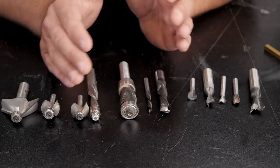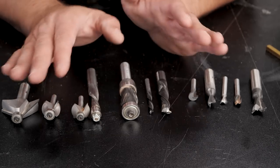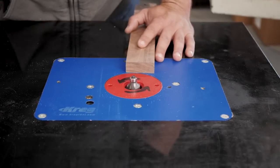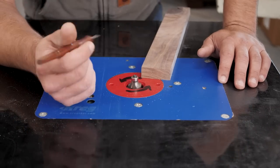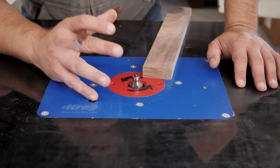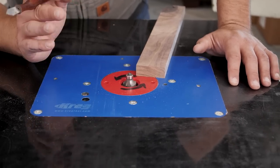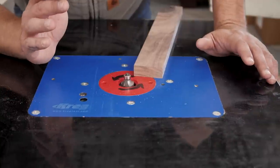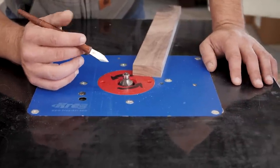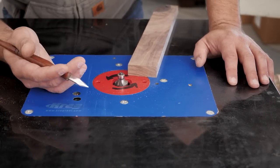Let's talk about how to avoid tear out, which is the scourge of routing. When it comes to avoiding tear out, the first thing is to take very small bites. Small passes lead to better, cleaner cuts and less burning. If you try to hog out a ton of material with a router, you'll either create unsafe conditions or a terrible-looking cut.